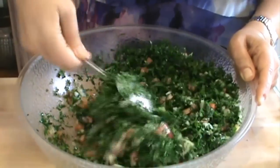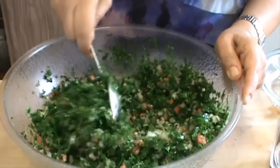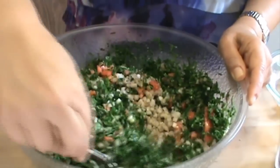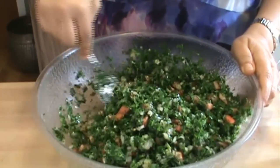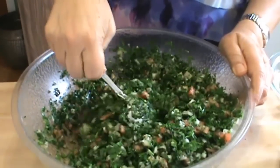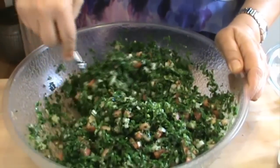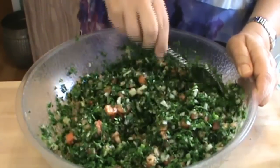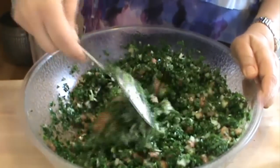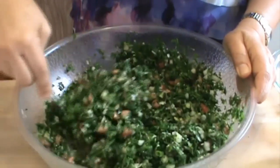I'm going to mix it gently, because we want the parsley to be fluffy. Look at all these beautiful colors mixed together. It's going to be delicious. I'm going to taste it in a second. This is just so good. By the way, I can eat this dish every day of the year. I love it, love it, love it.